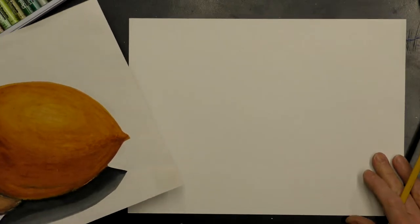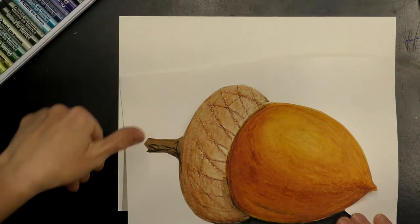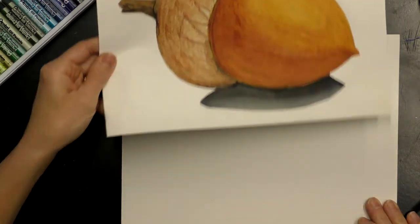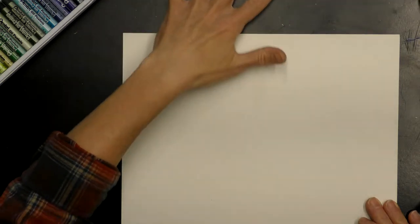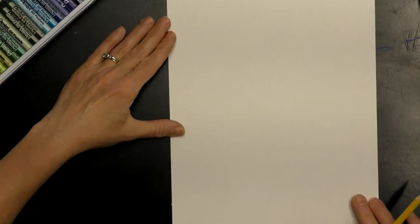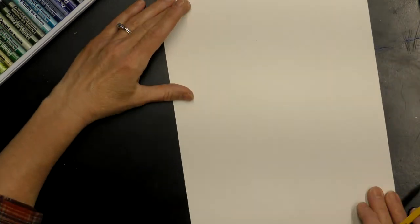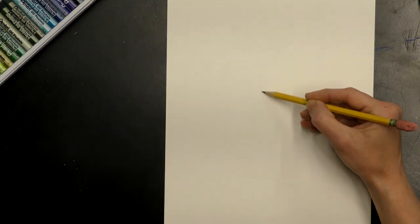We're going to draw this acorn and then use our oil pastels to do some layering and blending with baby oil. Turn your paper to portrait direction to start — it's easier to draw it this way. Find the center of your paper, go up a little bit, and make a small dot there to give us a guideline.